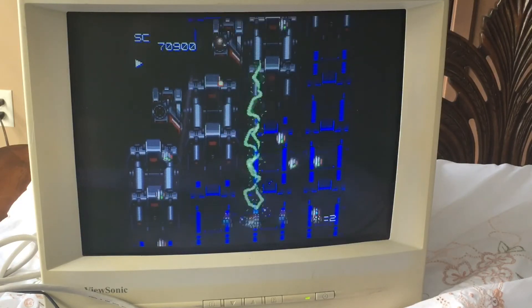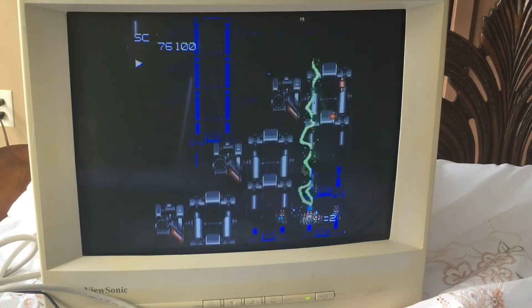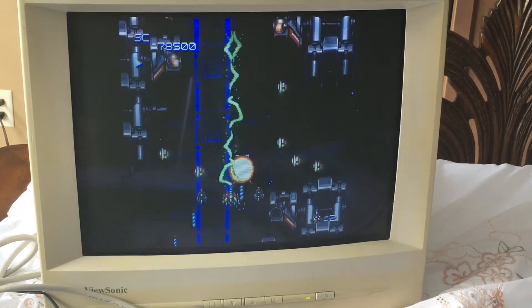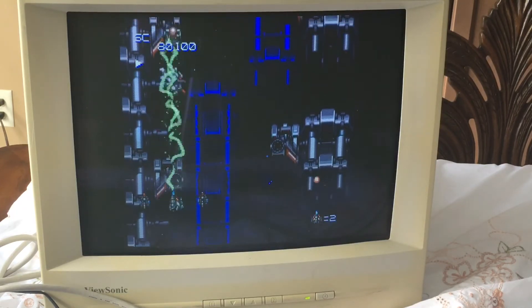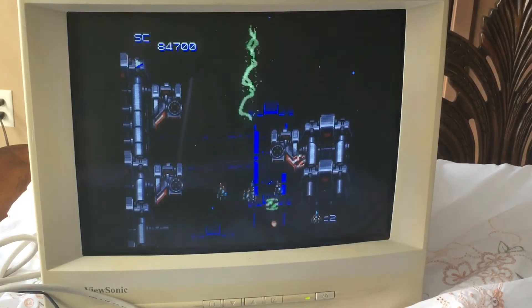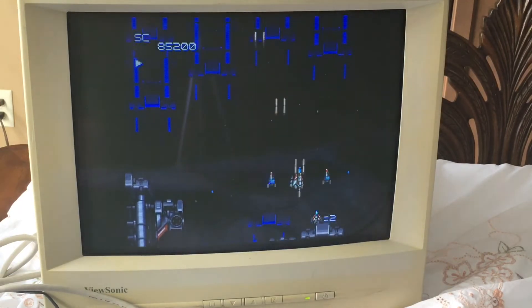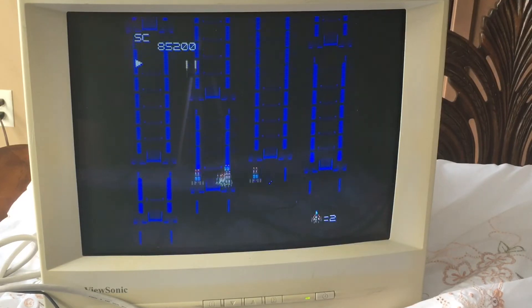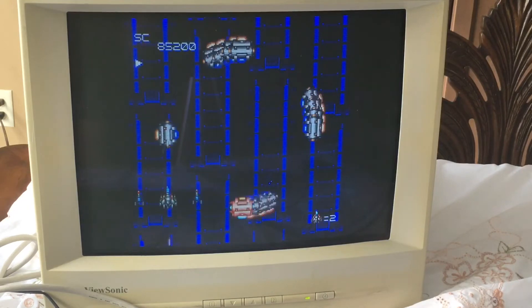I use my large gaming display mainly as just a display — general computing, doing work and stuff like that. Yes, I do use it for games, but it's definitely multi-purpose. Instead of having a dual monitor setup, which I used to have, I just use a 34-inch. And then I alternate my PVM and my FW900 in the same spot on my desk.